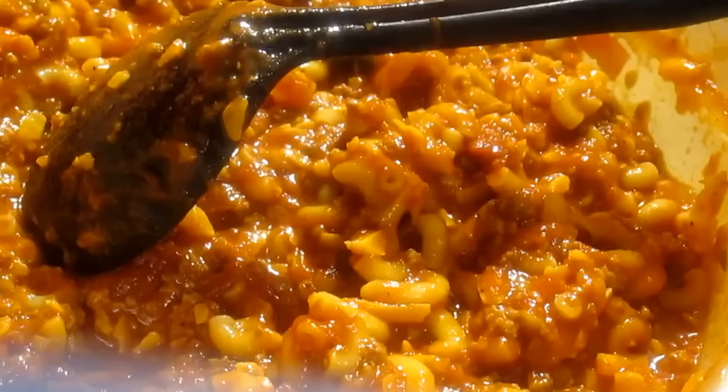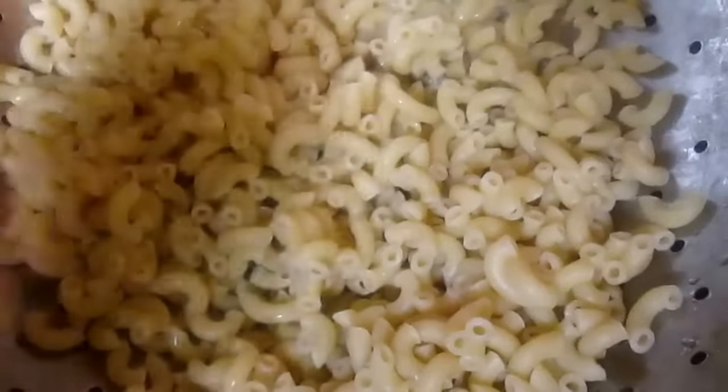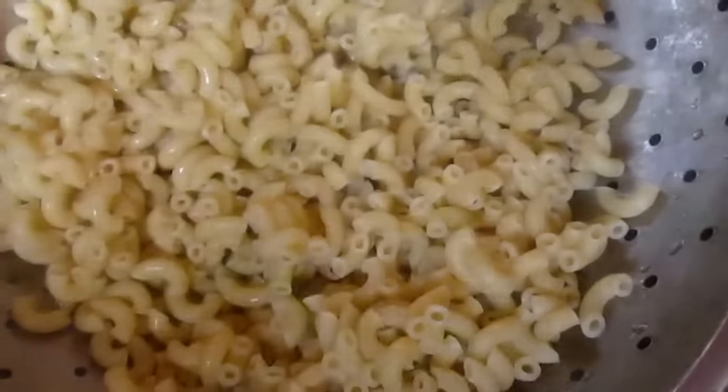I used two full jars of spaghetti sauce. At this point I'm not going to add any more noodles — I have everything mixed up. The leftover noodles I'll probably use for a small macaroni salad. I've already put the mix into a glass baking dish. You can also use disposable aluminum pans. It goes into a 350-degree preheated oven, uncovered, for 30 minutes.